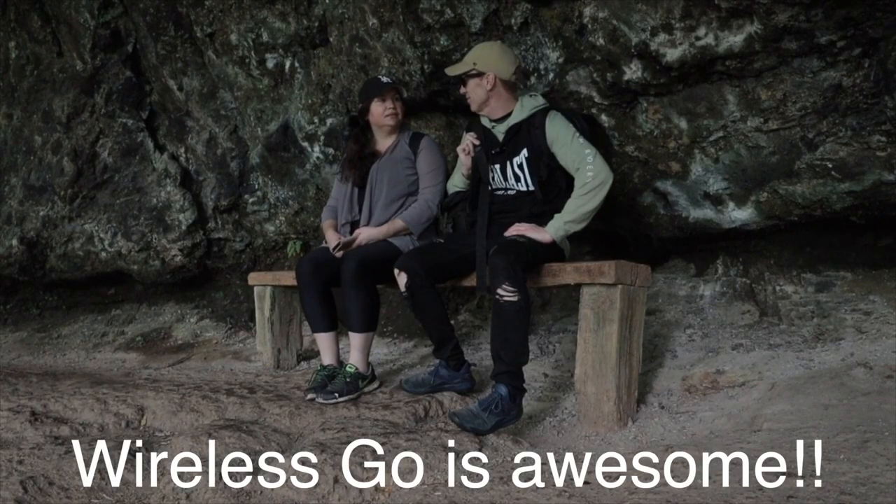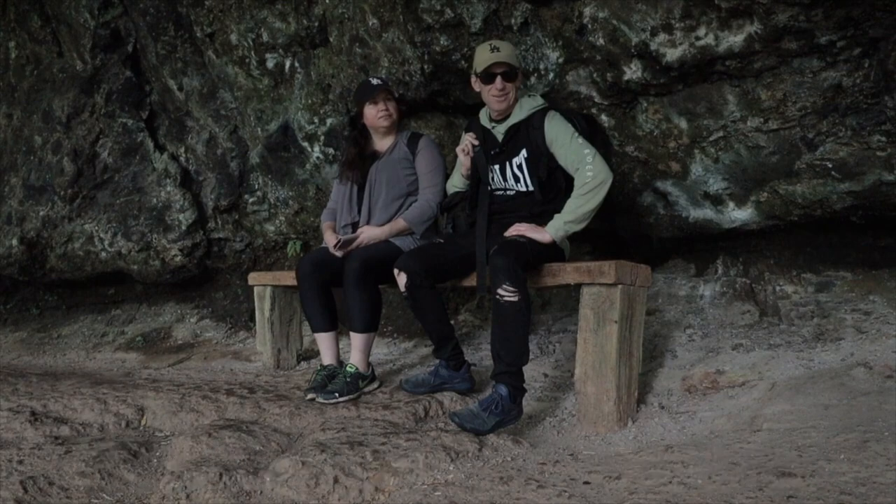This is called Twin Falls circuit. Check it out when you're on the Gold Coast next.